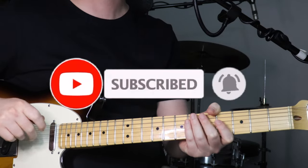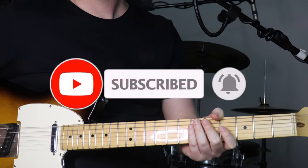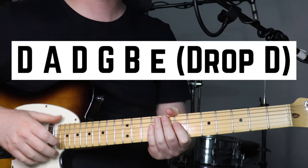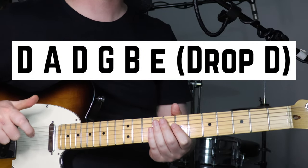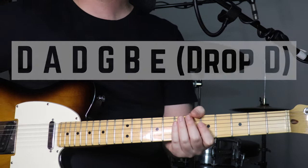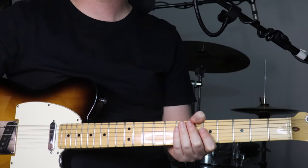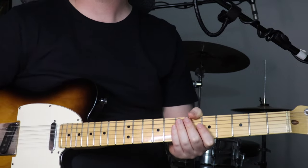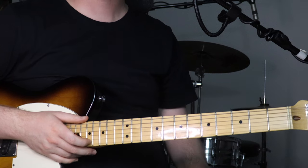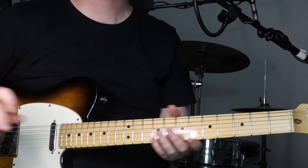Anyway, now that's out of the way, let's jump into the lesson. So for this track, we're just using a pick and in drop D tuning — that's just standard tuning but with the low E string tuned down to a D. I'll go through section by section; I've called them sections A through E. I'll give you an example of each part and then teach it to you.